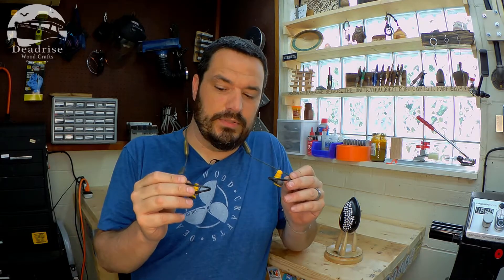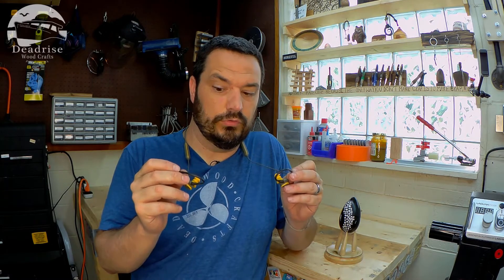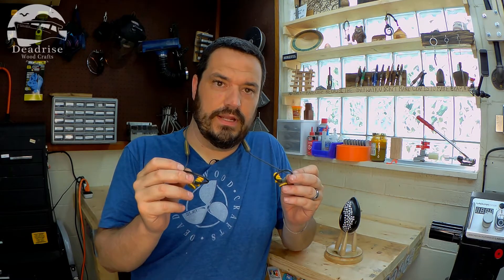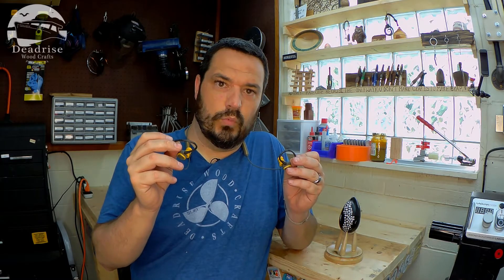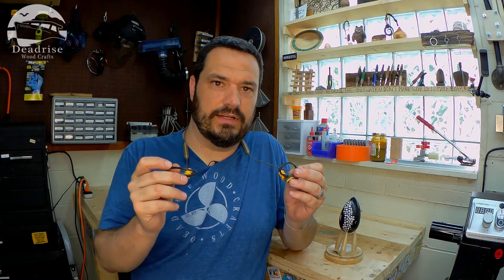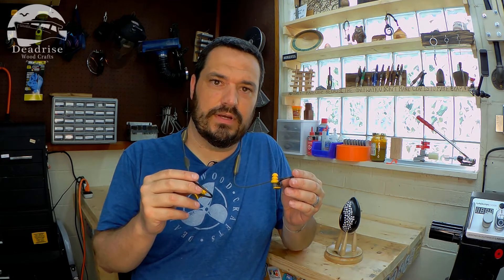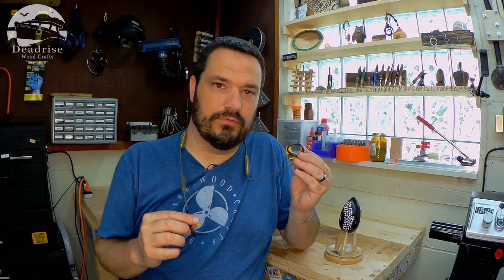I believe the speaker is a little more powerful than the Discords — the sound quality is really, really good. So if you're looking for a work earbud, a shop earbud — whether you cut grass, work in the shop, or work around loud noises — these bad boys are definitely worth the price. Go check them out. I will have a link to Elgin's website in the description below if you want to pick up a set of Rumbles or a set of the Discord. Both are great earphones, but definitely worth the upgrade for the Rumble.